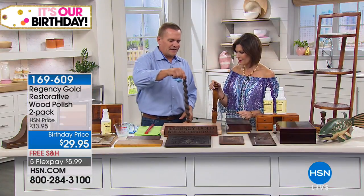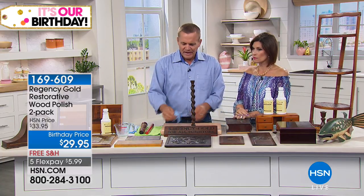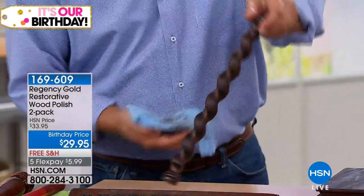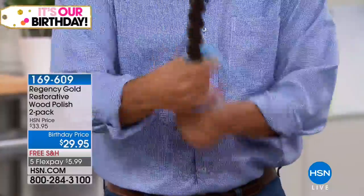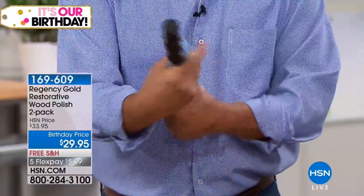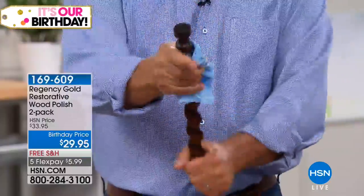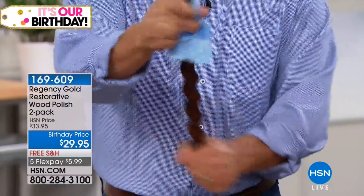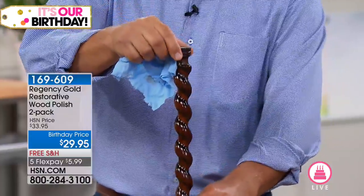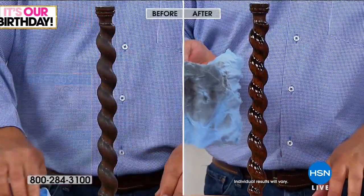Here's a piece of mahogany — all that's left of an antique chair. We're going to do a live before and after. You can use Regency Gold on any type of wood, whether it's new furniture you're wanting to keep looking new or an antique you want to bring back to life. It restores, it cleans, it polishes — it's good for your wood. It's almost like a conditioner. It's been trusted and used in five-star hotels, stately homes, museums, and churches for over a hundred years.